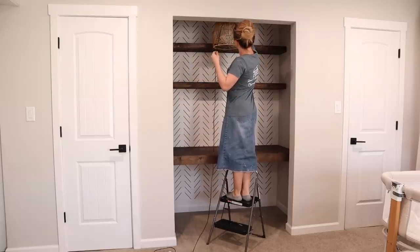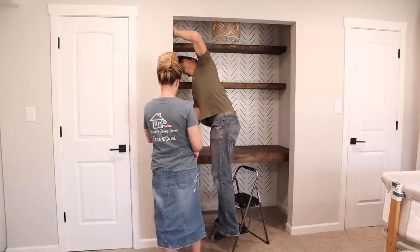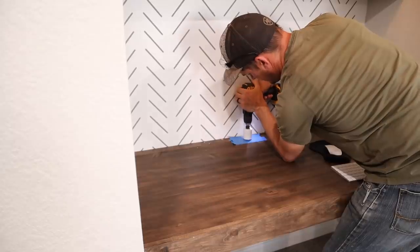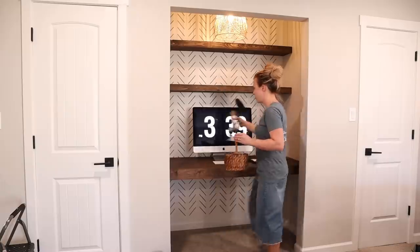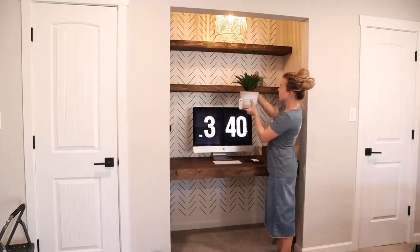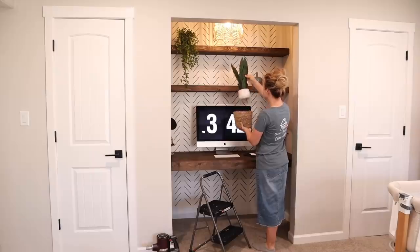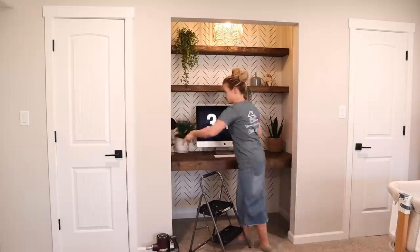The pendant light was a DIY project I did last year — it's just a small basket from Ross with a hole cut in the top, using a pendant cord and bulb from Amazon, which I'll link below. Jalen cut a small hole in the back of the desk for the computer cord and anything else I need to plug in, putting painter's tape down first to prevent chipping. My office used to be in the small bedroom beside ours, but we turned that into Levi's nursery, so this is my new office space. I just need a place to sit and edit videos, do voiceovers, and handle emails. If I ever move my computer, I can put a small circle mirror there and use it as a vanity instead.